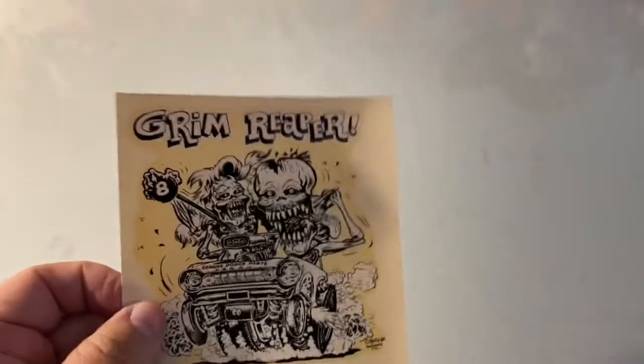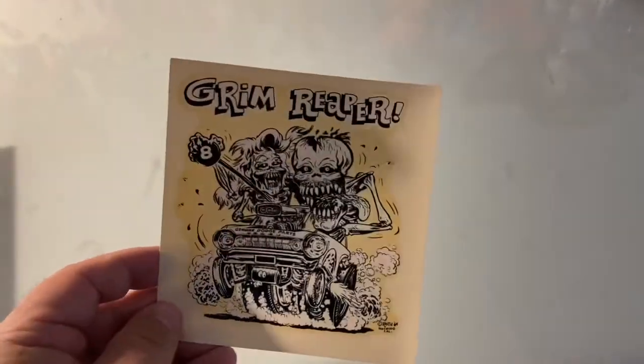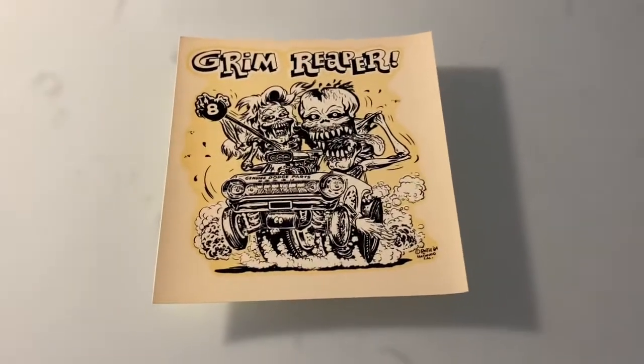All right, here's what's going on. I've had my eye on this Roth design for quite a while now, but for some reason something popped up and I was like, you know what, I'm just going to go ahead and do this.